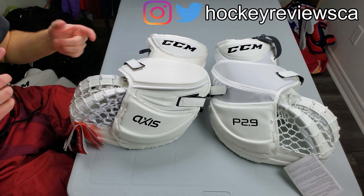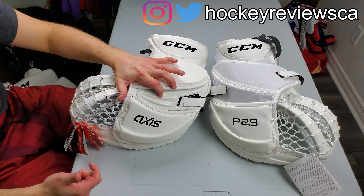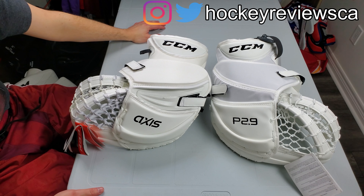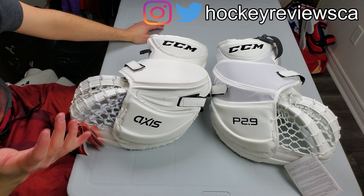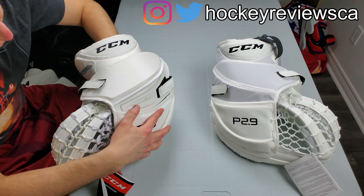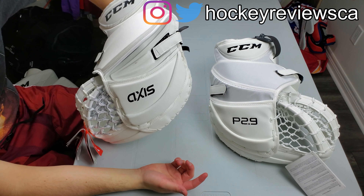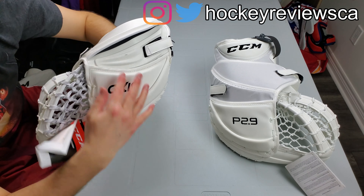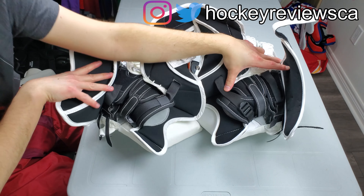The big thing you'll notice on this glove — it's obviously not worked in compared to the Premier 2.9 — is it doesn't have that little binding anymore. These are now kind of binding-free on the face. What I mean specifically is the cord: the pads don't have cords through the face anymore, whereas this one still does. The cuff shape is pretty similar, actually probably the same.